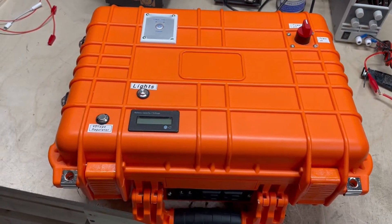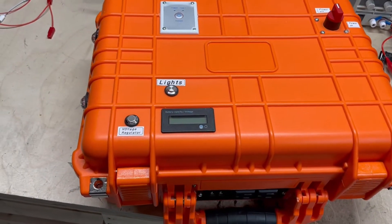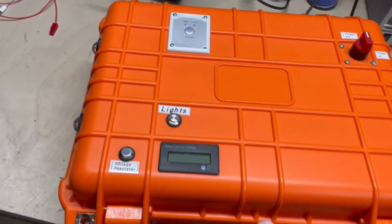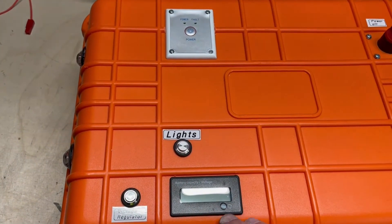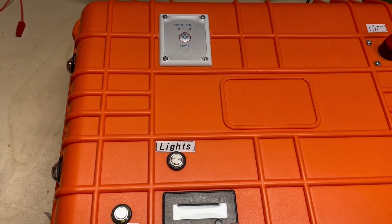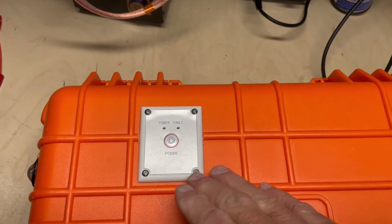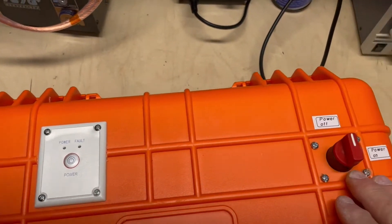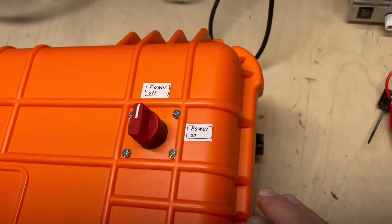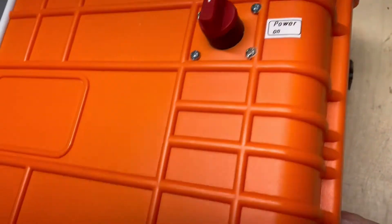This concludes my test of my solar generator, and I want to do a once-over of what I did to it. I cut in all the holes for the switches, the voltage meter, and the inverter. That's an external switch for the inverter. And your main power — over on the side here, we have the solar charger and the household charger.